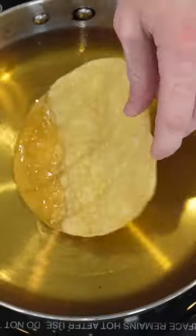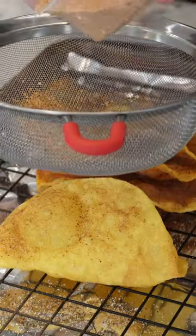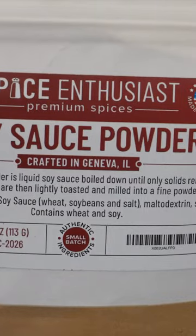It involves frying the corn tortilla into a hard taco shell shape — probably done better with a taco shell mold — but then immediately dusting it with a homemade spicy sweet chili seasoning. I just kind of came up with this. The main ingredients are MSG, sugar, and some soy sauce powder.